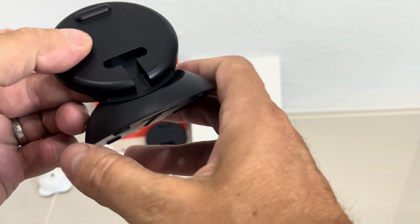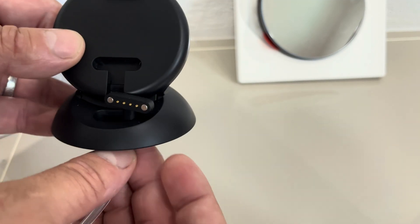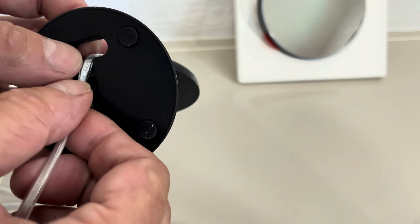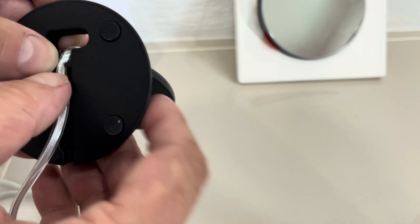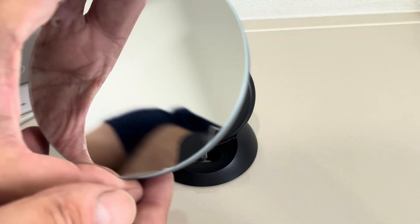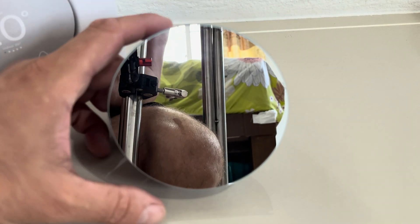Setup is super easy. All you have to do is pull the power cord through the hole and then snap it into place on the bottom, and then just plug the Klima right onto it.